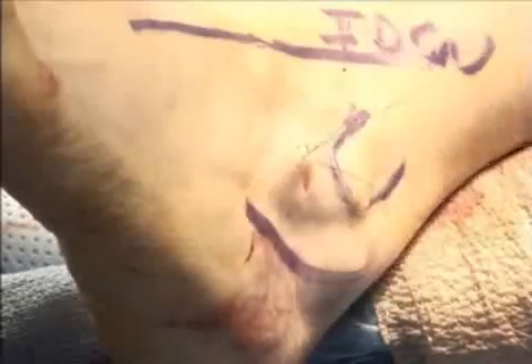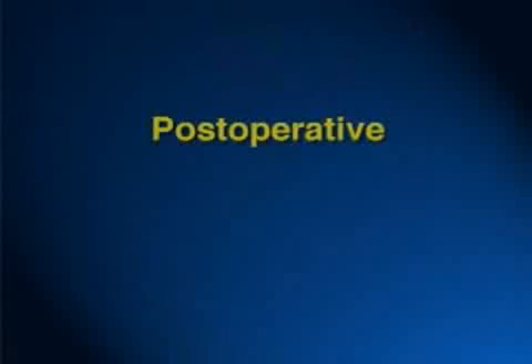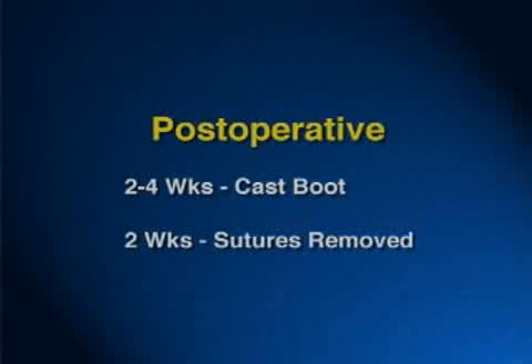The skin is closed with two horizontal mattress sutures. If you're performing additional procedures, those can certainly be performed and would dictate the post-operative care. Otherwise, if just the Pro-Stop procedure is being performed, the patient is placed in a below-knee cast boot generally between 2 and 4 weeks. Sutures are removed at 2 weeks.